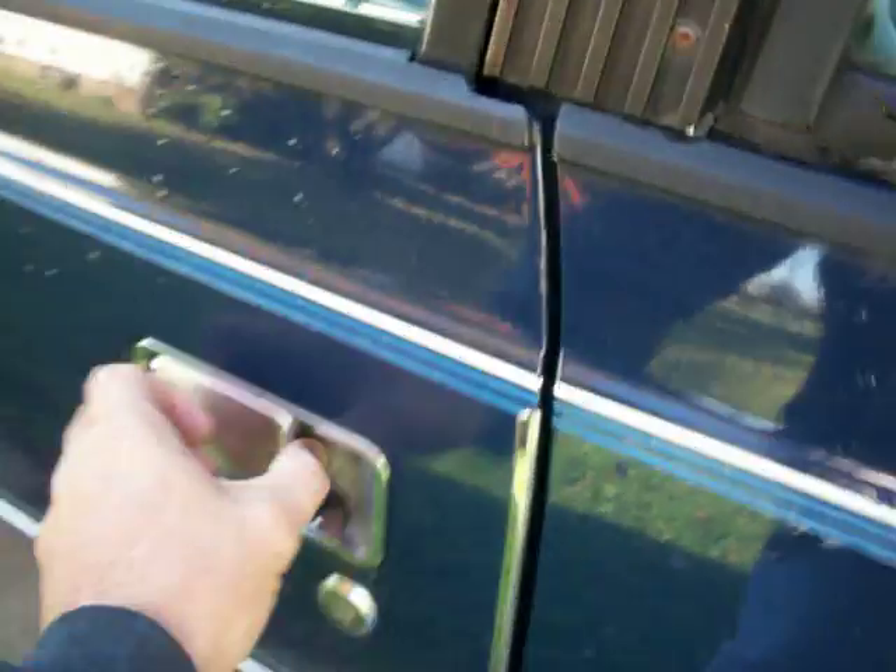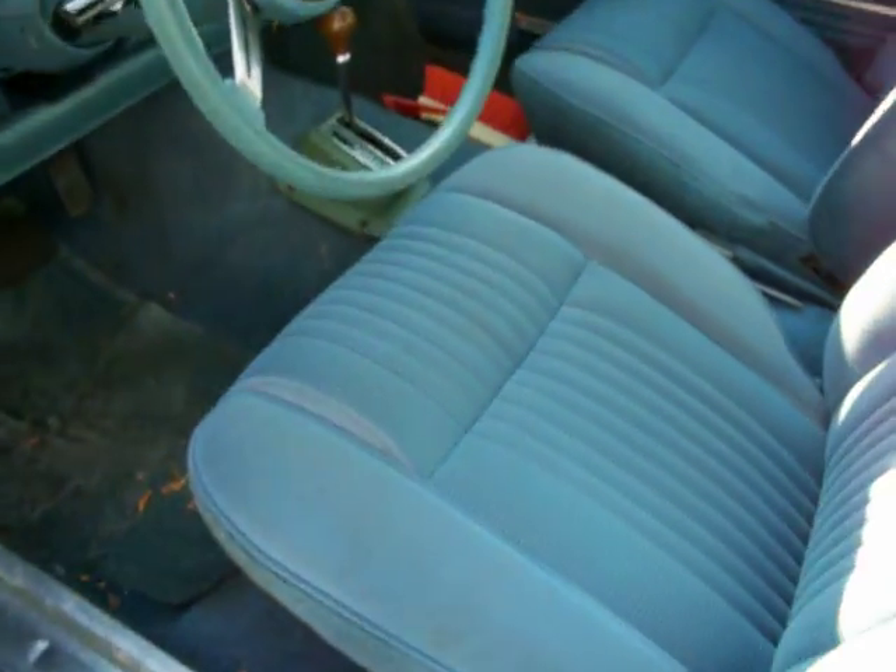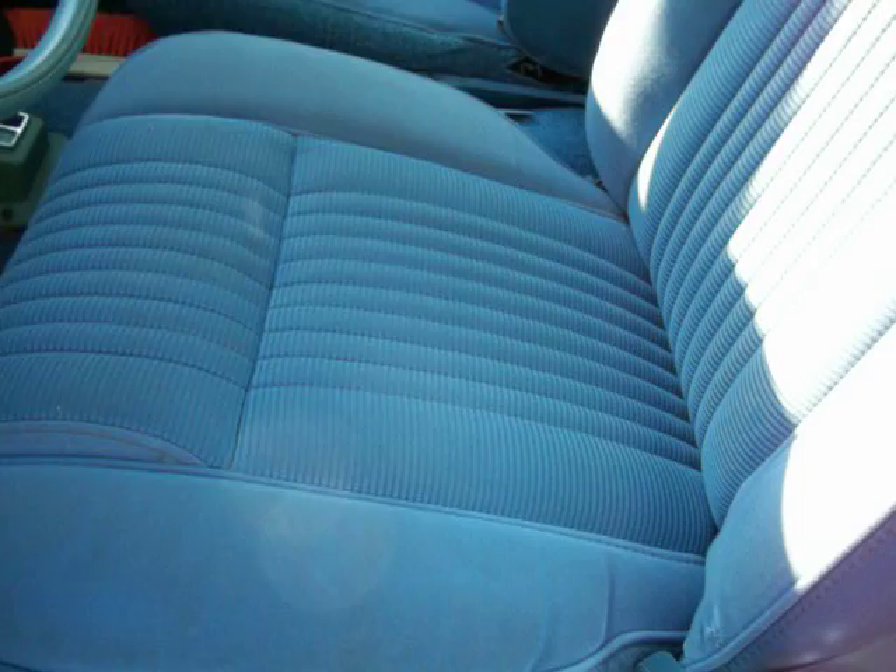Driving it down the road. Inside, the seats are in good shape — driver's side, passenger side, two back seats, all pretty good.